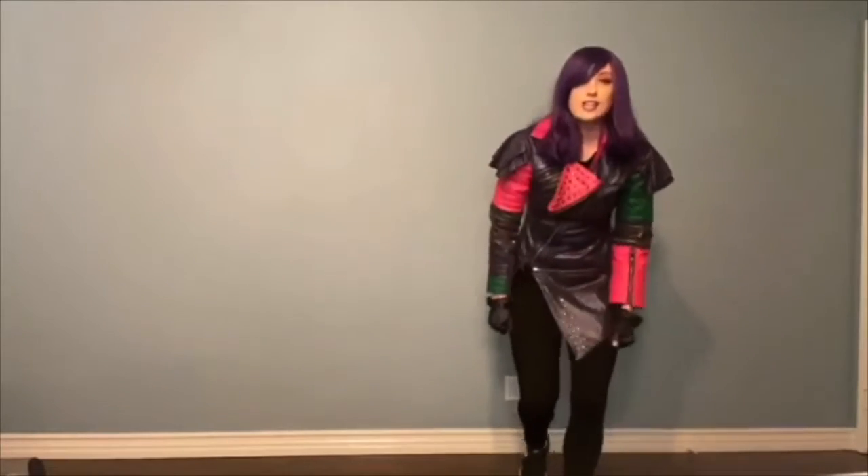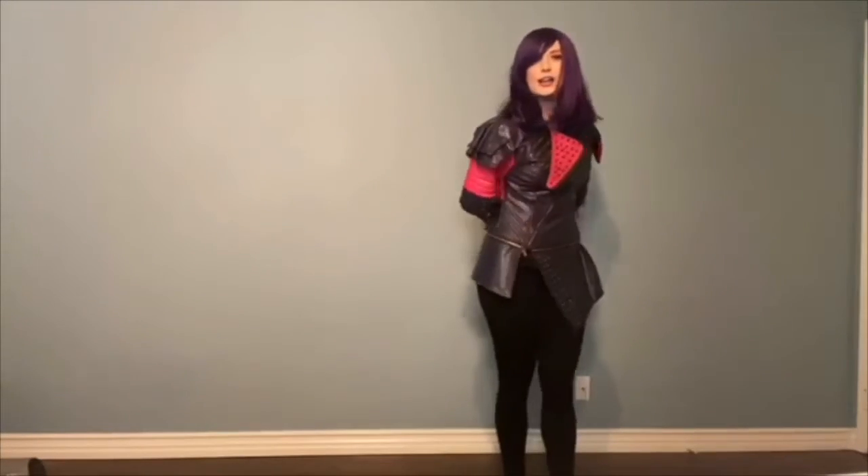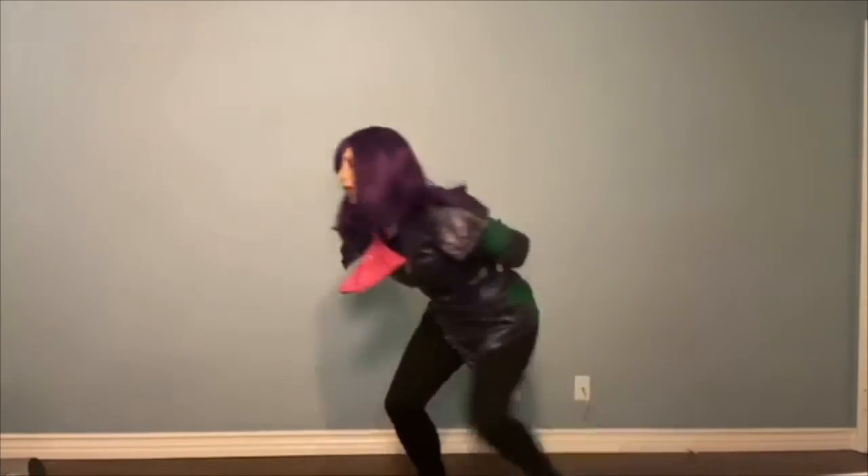Awesome. Now next you're going to get your hands behind your back, crouch down, and do a turn, turn together.